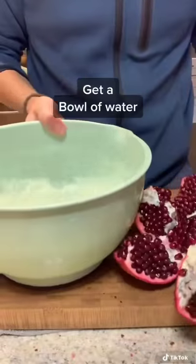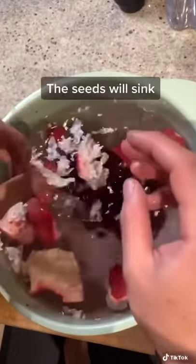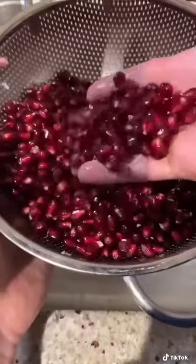So wait, there's more. I'm going to get a bowl of water. You're going to carefully remove the seeds away from the husk. And what will happen is the seeds will sink and the husk and white bits will float. Now remove the skin and sift the white parts, and you should be left with just the seeds. Let's go.